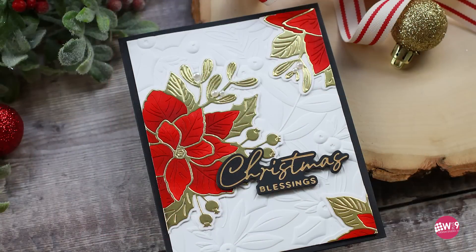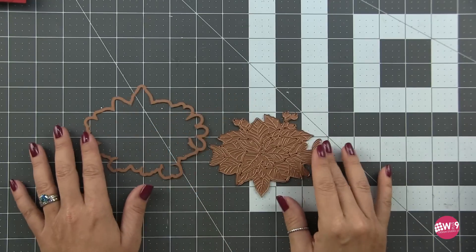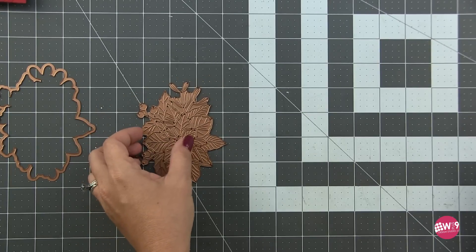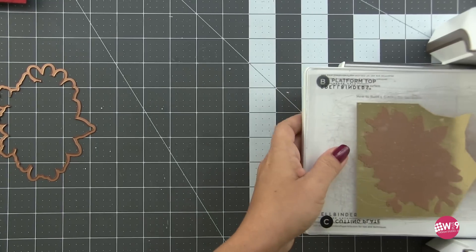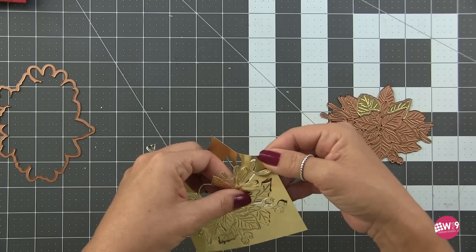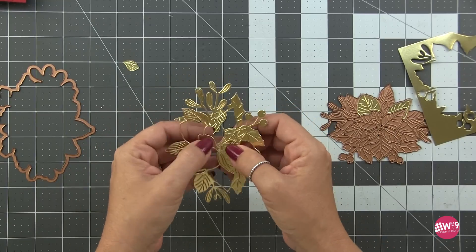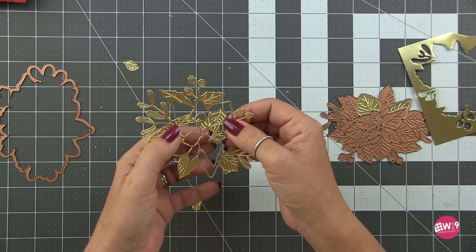On to the next one. For this card I already had my background and sentiment but I wanted to use that beautiful Poinsettia Bloom die included in this collection. This one cuts a poinsettia along with some mistletoe and berries — a very detailed die along with a shadow base die. We're going to cut this twice: once from mirror gold cardstock. You can see just how beautiful, dainty, and detailed this is. Pop out all the poinsettia floral pieces — the flower cuts out and the petals drop out, leaving the outline of the poinsettia along with the leaves, berries, and mistletoe.